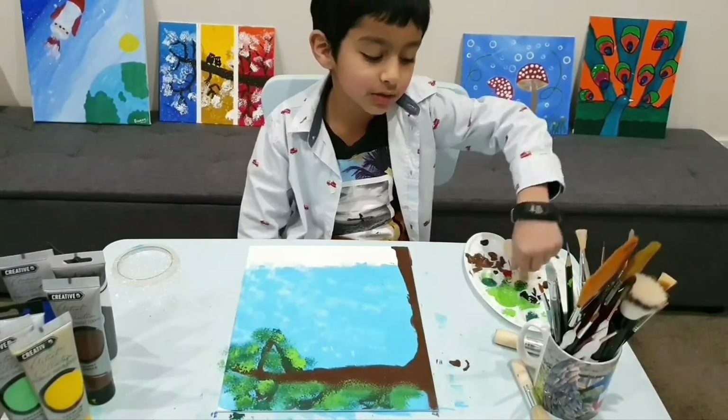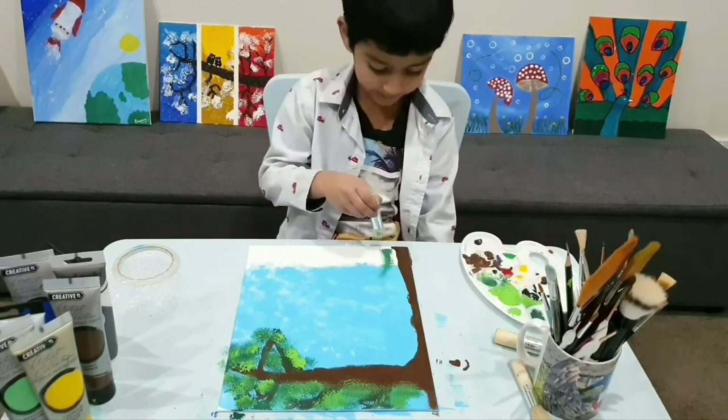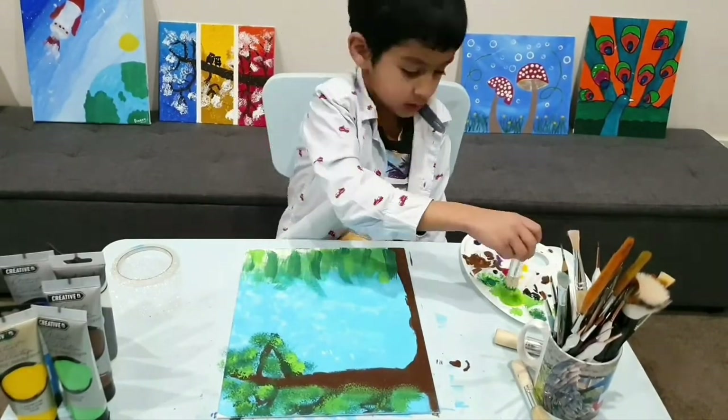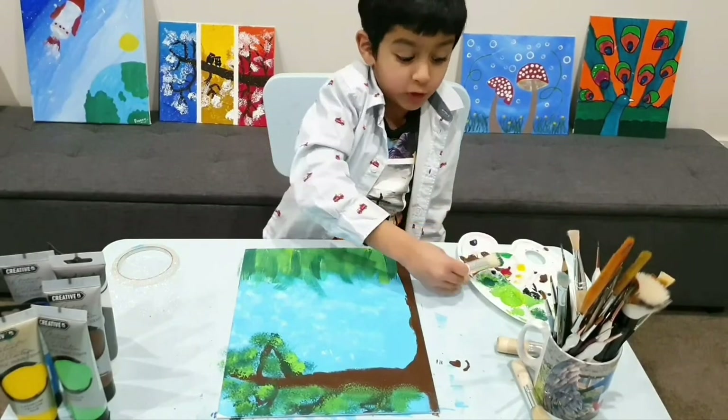Now we will use the same brush to make the grass. Now I'm done with all of the grass.